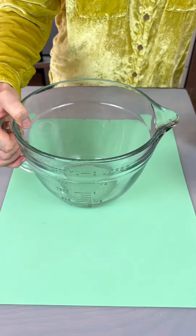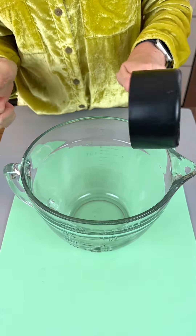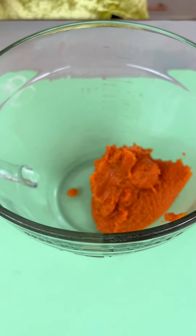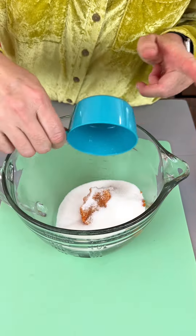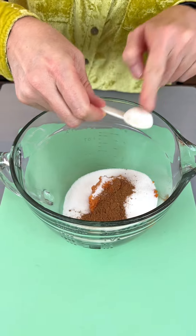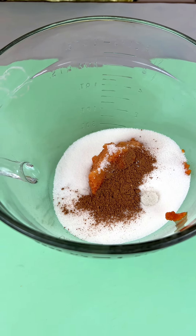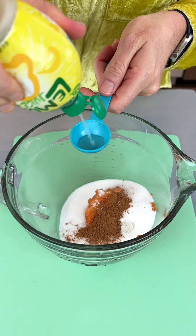Now I'm going to add about a cup of pumpkin — it's a little shy of a cup, but that's just because I was using some reserved pumpkin and that's what I have, and that'll be great. We have two-thirds cup of white granulated sugar, another teaspoon of pumpkin pie spice, an eighth teaspoon of sea salt, and a teaspoon of lemon juice going in.